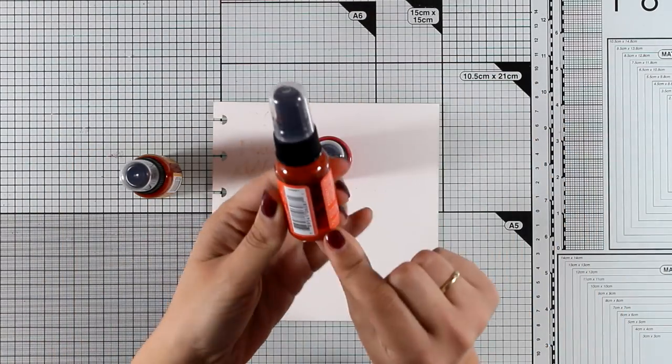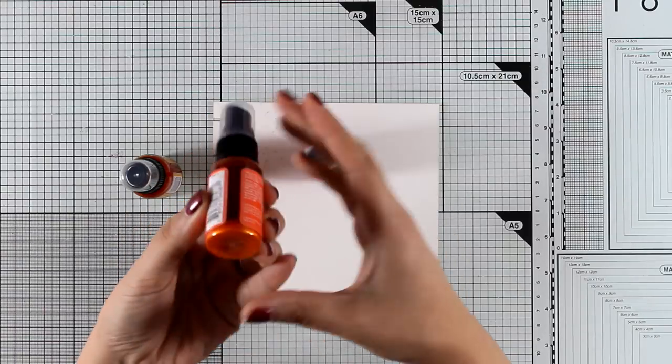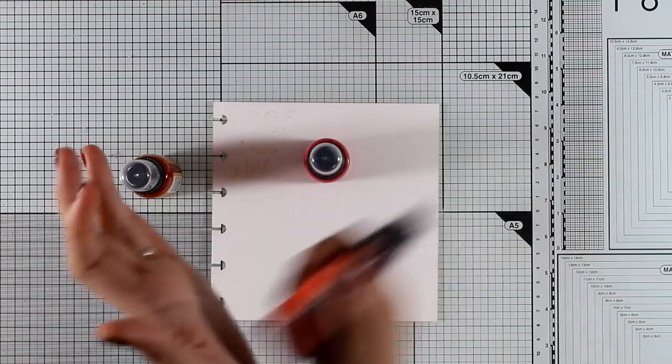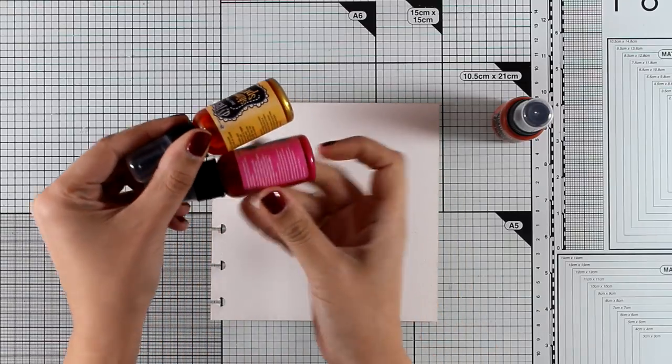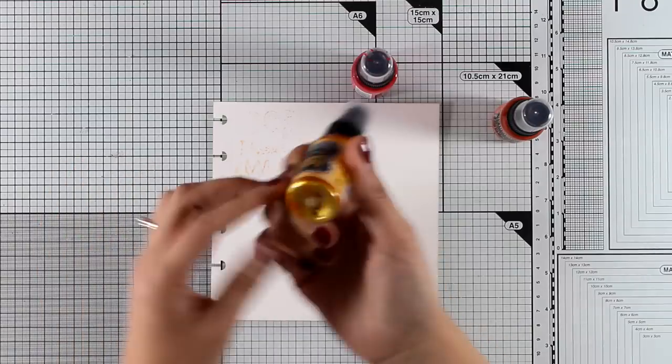I'm planning to spray on top of it with my new shimmer sprays. I'm showing you here that the mica is all the way to the bottom, so make sure to shake your bottles well before you spray with them — make sure there is no mica stuck at the bottom. I'm just shaking them nicely, making sure everything is nicely mixed up.